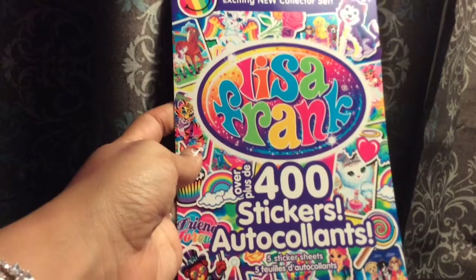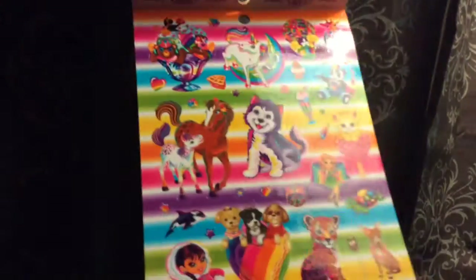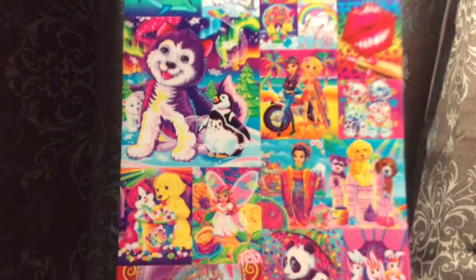The Frank 400 stickers — I make scrapbooks sometimes, so I thought these would be really cute things to put in my daughter's book.